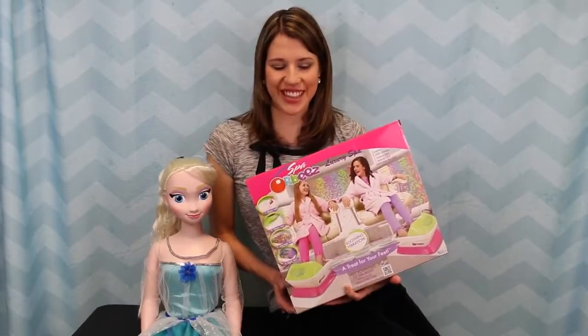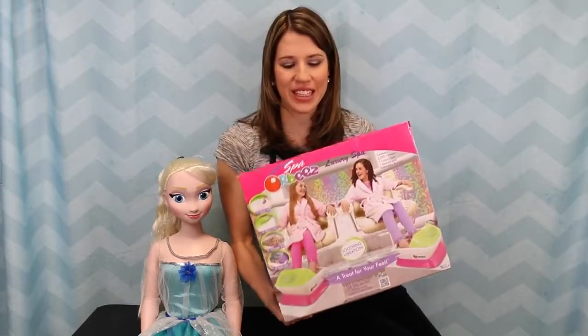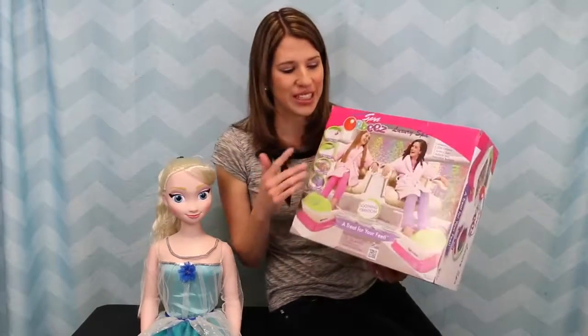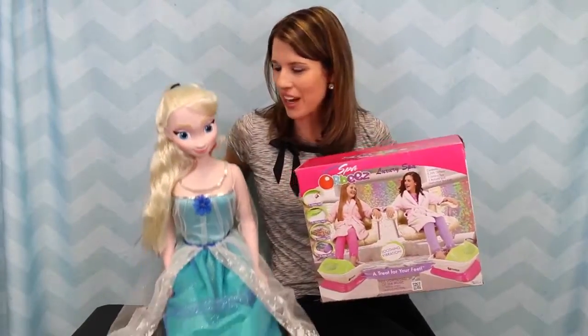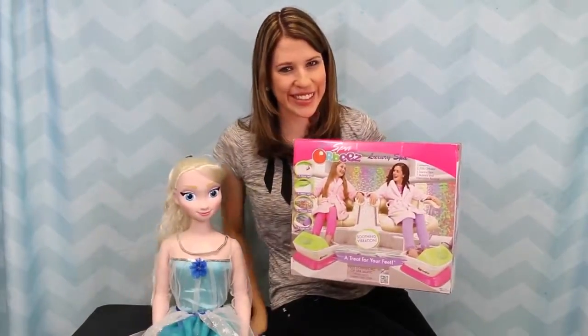Hi, I'm Sandra with the Disney Car Toys channel and today I'm super excited to try out this Orbeez Luxury Spa. It's really cool. It comes with over 2,000 Orbeez and it should give me a nice little relaxing foot massage. Also to try out this foot spa, I have my size Elsa, so hopefully she enjoys it too.